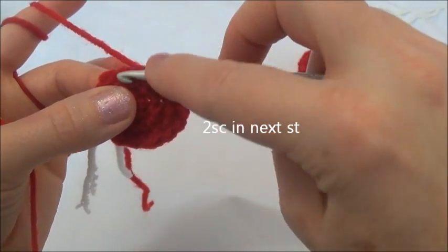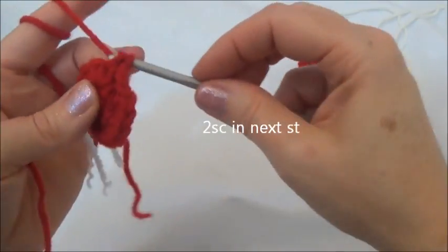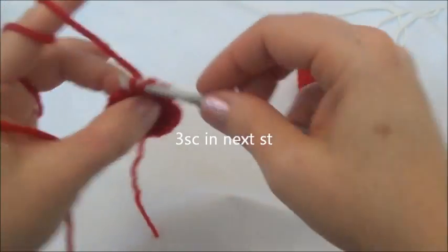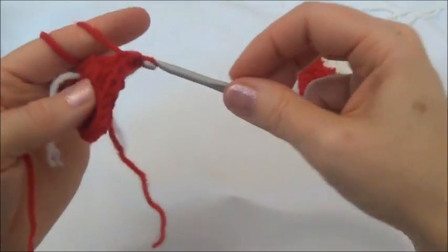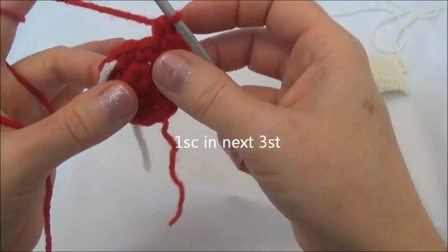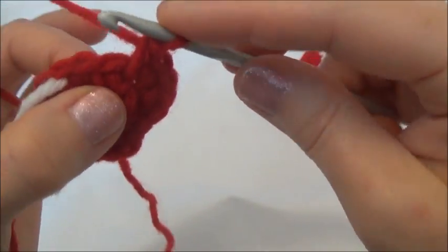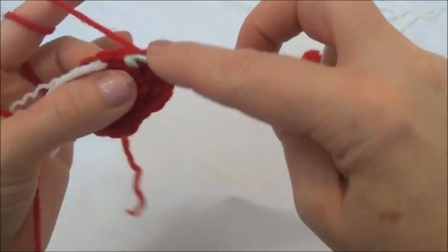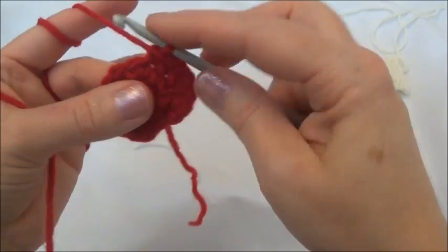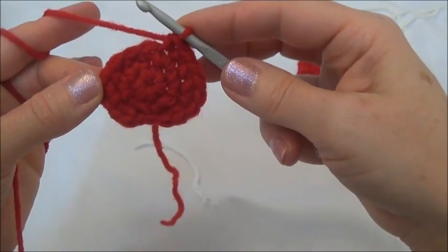Now we'll put two single crochets into the next stitch after that — one and two. Three single crochets into the stitch after that — one, two, and three. Now I'll put one single crochet in the next three stitches: one, one, and you can see the third one's going to land on that marker. So I'm just going to pull the marker out and put in my last single crochet of the row. That ended row three, and now we have 18 stitches around. I'm going to move my marker.